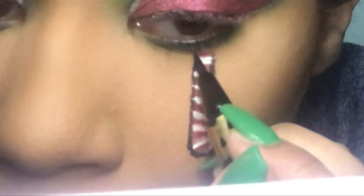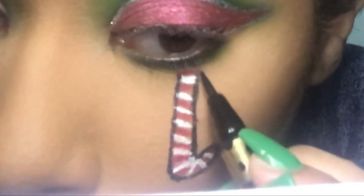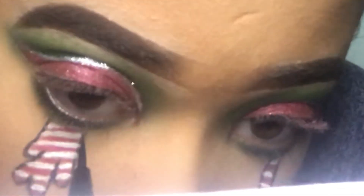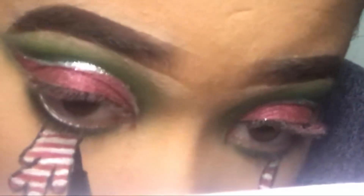Then I used the same eyeliner pen and just outlined the candy cane again because I felt like I drew a bit outside the lines, so I just covered that with the black.